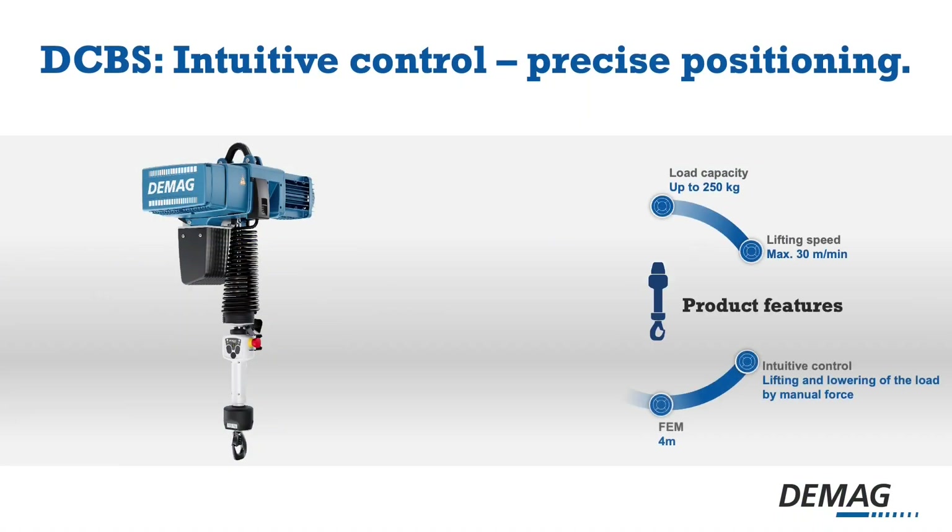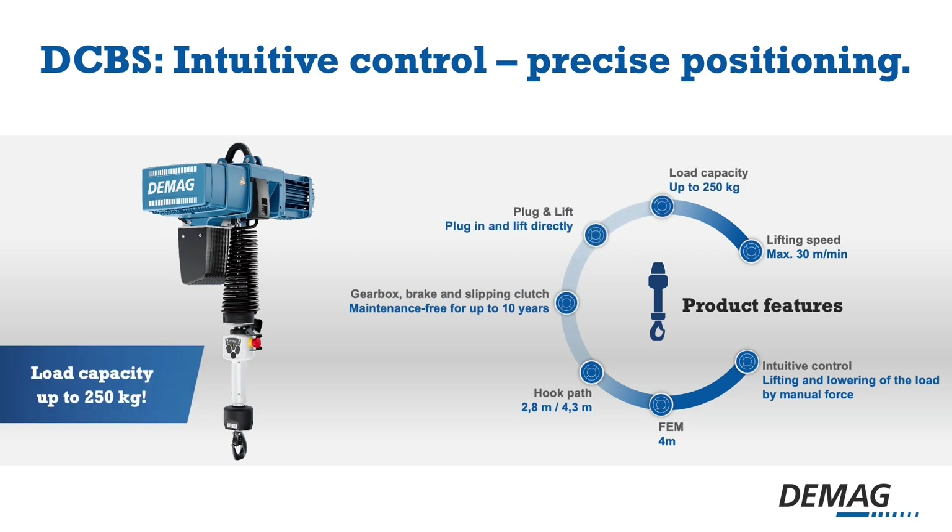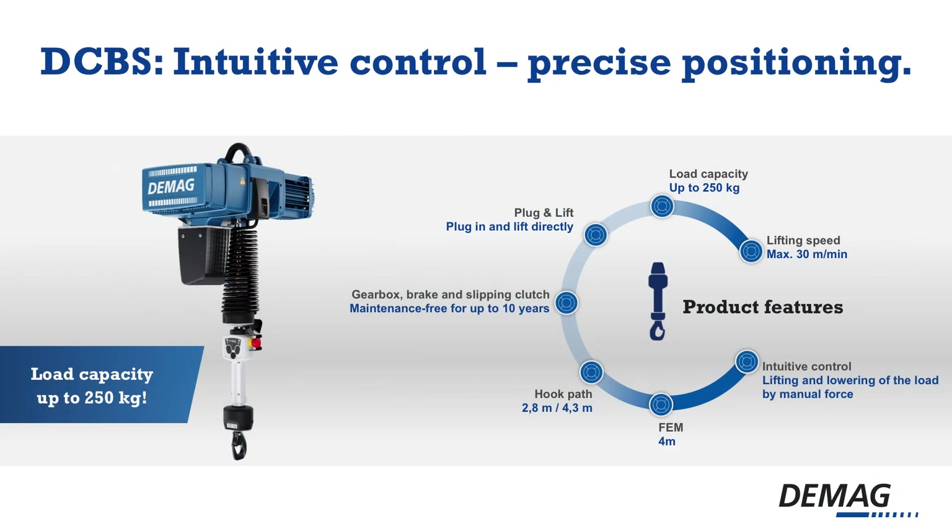These are the product features of our DCBS. Intuitive control means lifting and lowering of the load by manual force — you don't need to push any button, you only have to lift or lower your hand. FEM class 4M, which is the highest FEM class for chain hoists. Maximum hook pass of 4.3 meters. Gearbox, brake and slipping clutch are maintenance free for up to 10 years. It is a plug-and-lift hoist, meaning you can plug it in and start to work — no calibration of sensors required, as this is done in the factory.